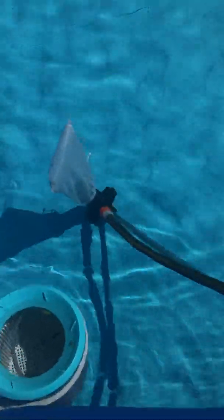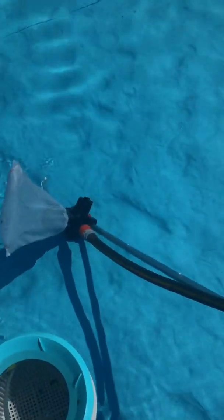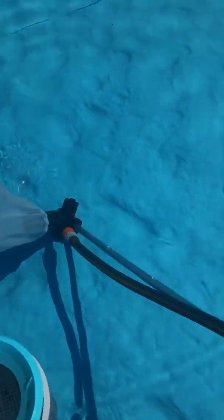Another thing with suction cleaners you have to worry about is whether they'll turn over and introduce a lot of air to your pump, wearing it out. With this setup, none of that. I just have a simple utility pump — I think this one's about two-and-a-half horsepower, rated at around 35 gallons per minute — and I just connected it and it works just fine.